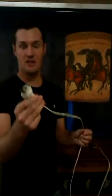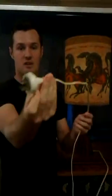Okay, so here's the plug. As you can see, it's quite the old style. I haven't seen too many of them around, but we'll give you a quick little closer look.